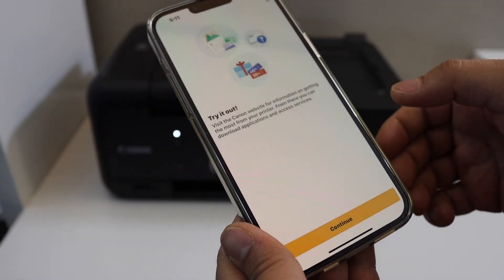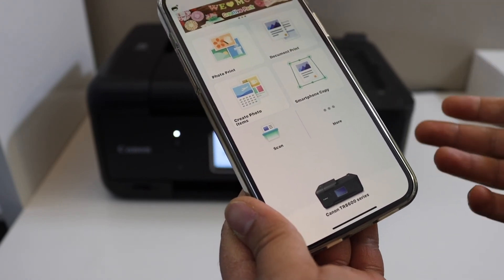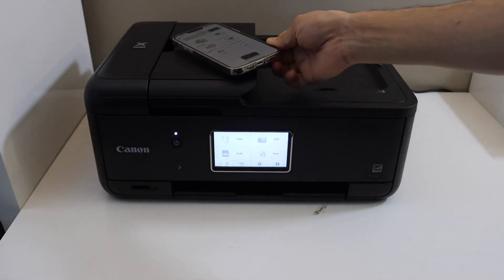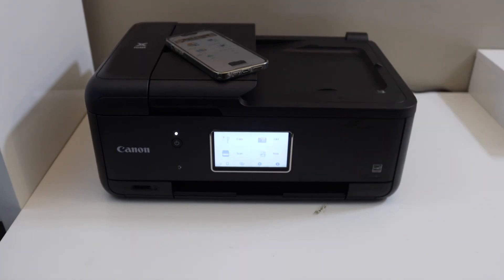Setup is complete and you should be able to see the Canon TR8600 series listed. From here you can start using it for wireless printing and scanning. It's very easy to set up the printer with a home or office Wi-Fi network and then add it to any device. Thanks for watching.